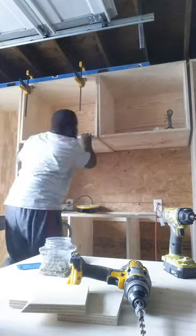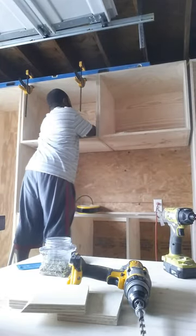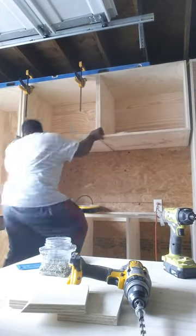It also keeps it perfectly in plane with your other cabinets, which is what I'm doing here. So I don't really need to bust out the level because my other two cabinets are already level — as long as they're all in plane, I'm working with a straight cabinet. Screw it off and we're good. If you guys enjoyed, please like, comment, and subscribe, and I'll see you guys in the next one. Peace.